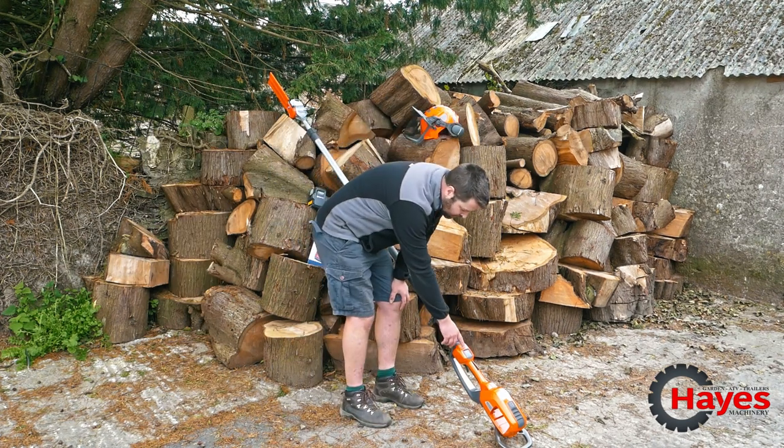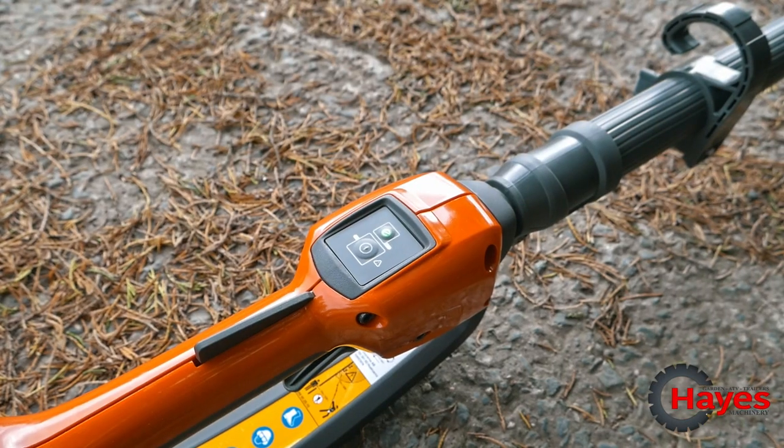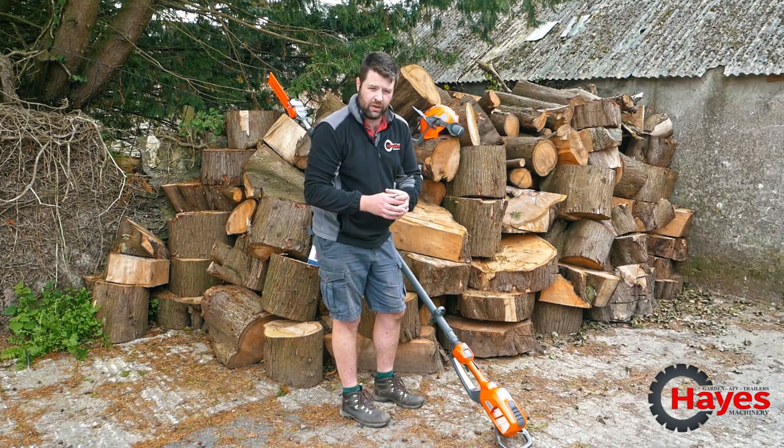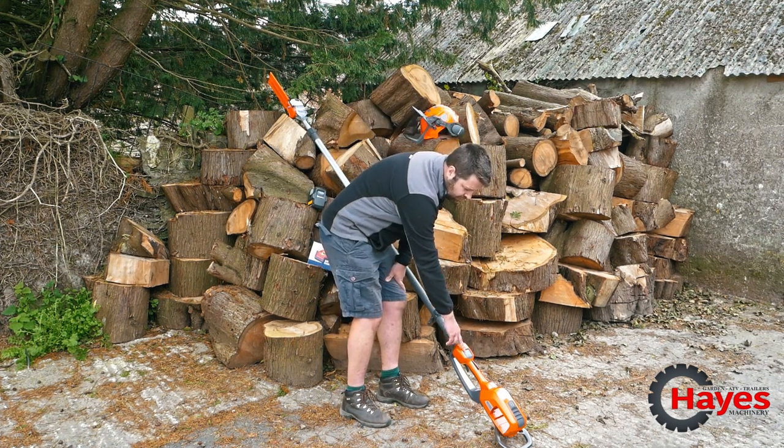On the keypad you've also got the eco function, so obviously you don't need full chain speed when cutting and pruning smaller branches — you can put it on an eco setting, but obviously for full power you take the eco setting off as well.